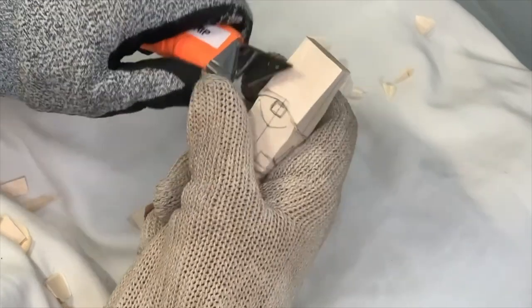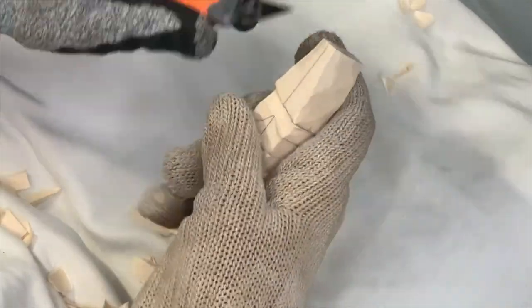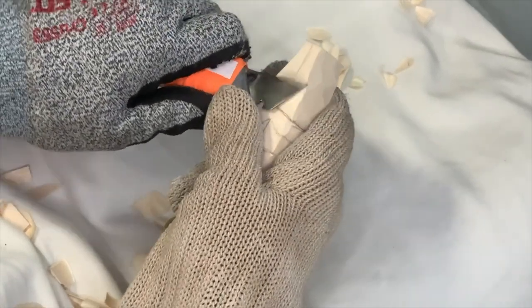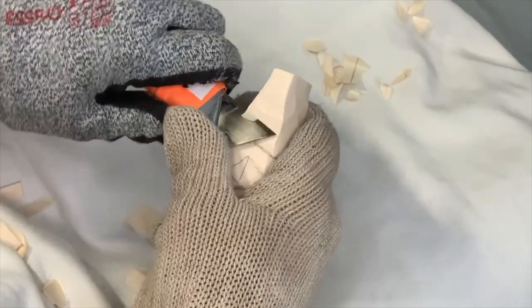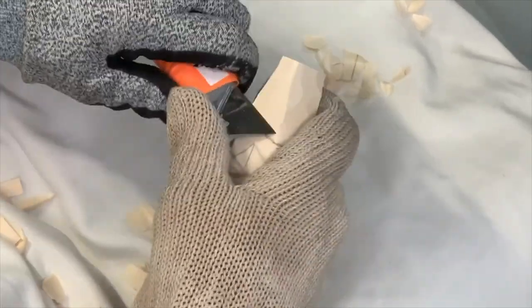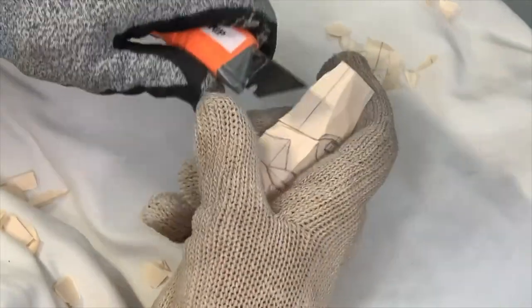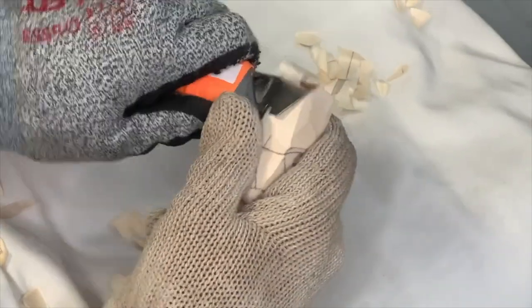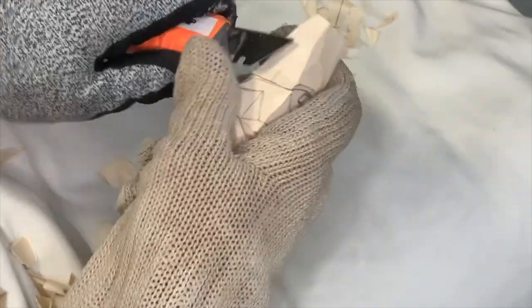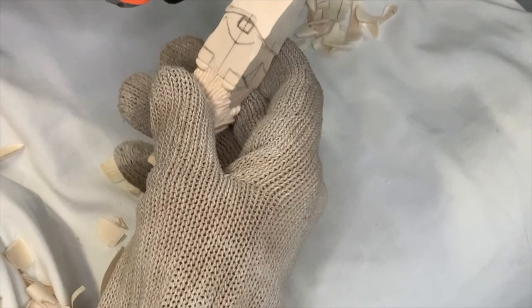Same thing on the front. We've got some bandsaw marks to remove on the sides as well, and we'll finish shaping this hat later. We don't want to get too far along with the hat brim itself because that's going to be a weak point on this particular carving. So we're going to save that for later, but we do want to get it shaped.